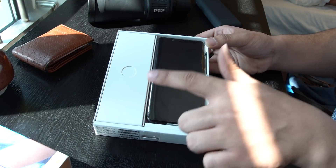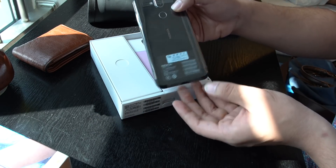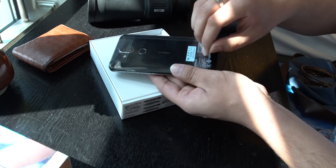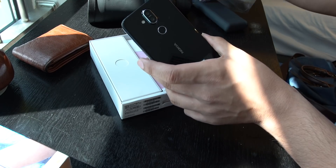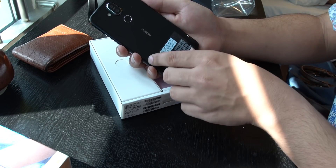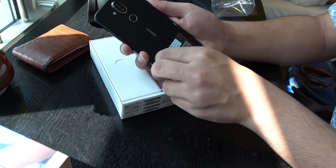Here we have the phone. This is the phone itself. Now we pull the phone out and it is wrapped in plastic. So this plastic is removed. And the phone is very premium, I can feel it now. It is very premium. I have to remove a sticker, which is now removed.